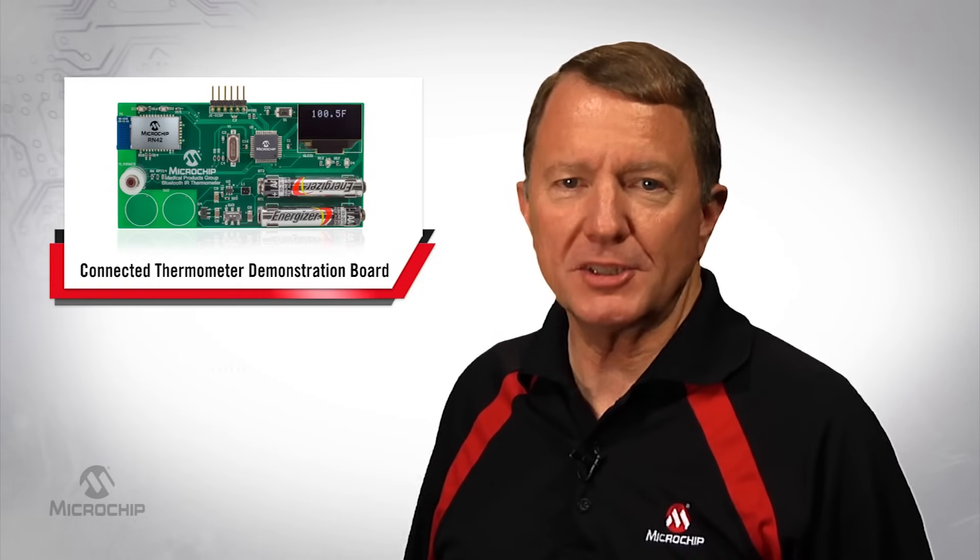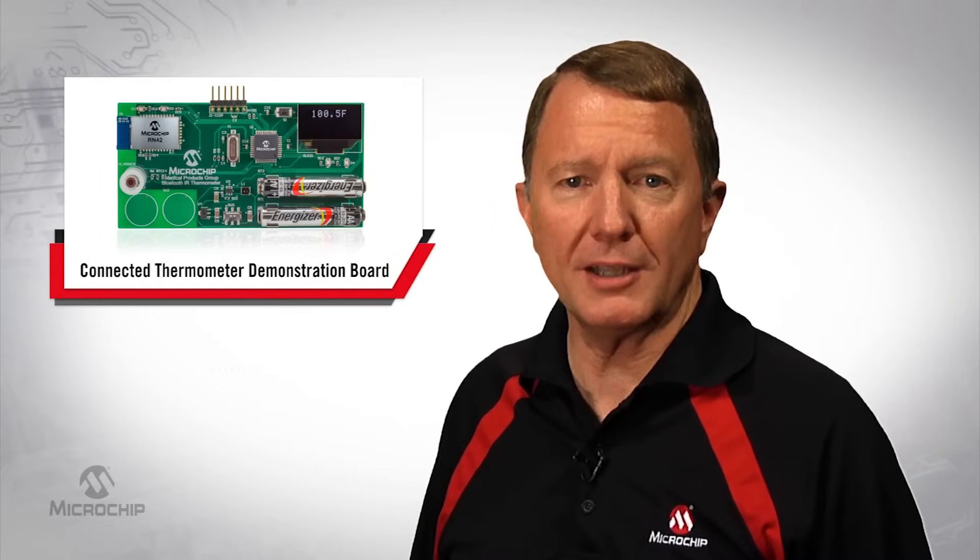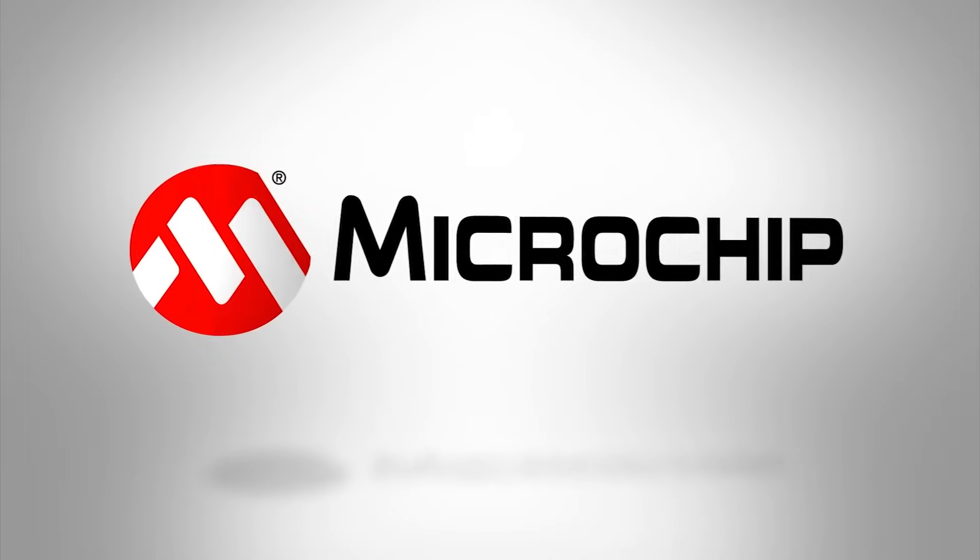Microchip can offer the product and support for you to design low-power, low-cost medical and fitness solutions. For more information on this demo and other medical and fitness demos, parts, software, application notes, and Microchip's world-class support, go to microchip.com/medical. Thanks for watching.